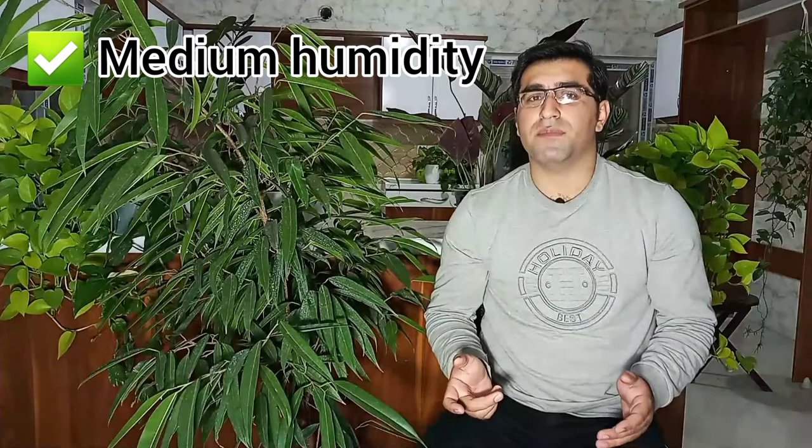The Ficus Ali prefers medium humidity, but it still grows well in basic household humidity — that is 40 to 50% relative humidity.